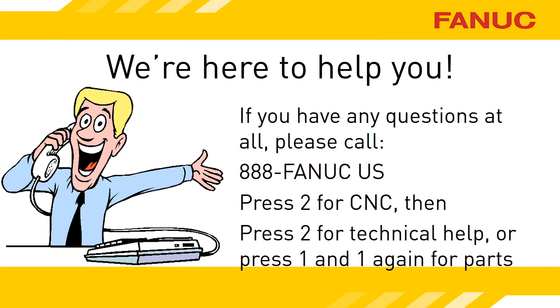We're just a free phone call away. You can reach us at 888-326-8287. Press 2 for CNC, then 2 for technical support. For the parts department, press 2 for CNC, then 1, and 1 again. Thank you for your time.